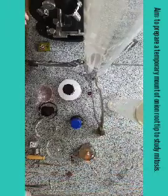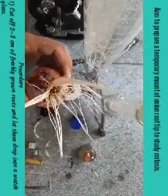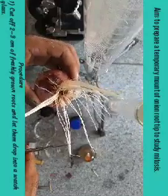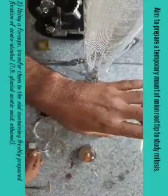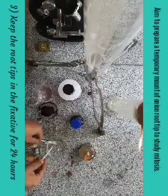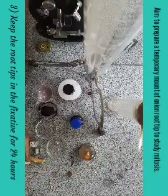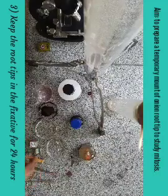Procedure: first, take the onion and scissors and cut about a few millimeters of root tips, like this. I have cut and put these root tips into the fixative solution, which is made of acetic acid and ethanol, and keep these root tips in this solution for about 24 hours. I have already kept some root tips since yesterday, so they are ready to be used for preparing the slide.